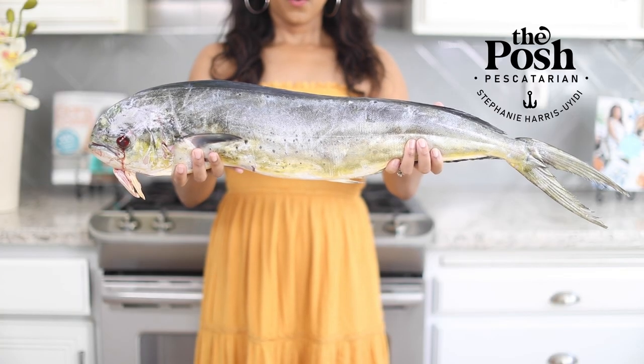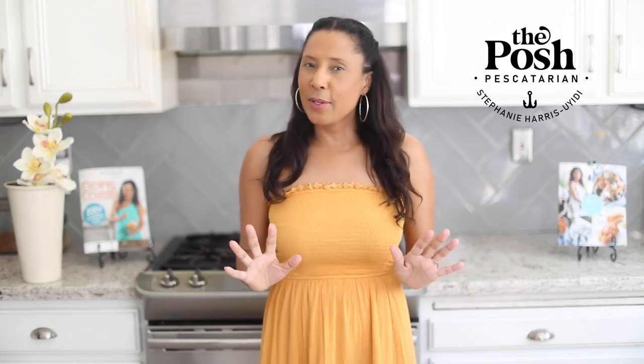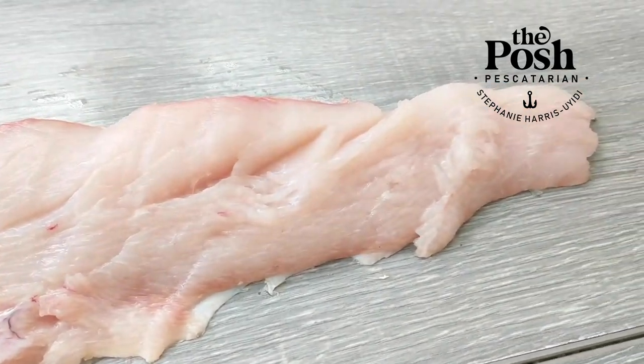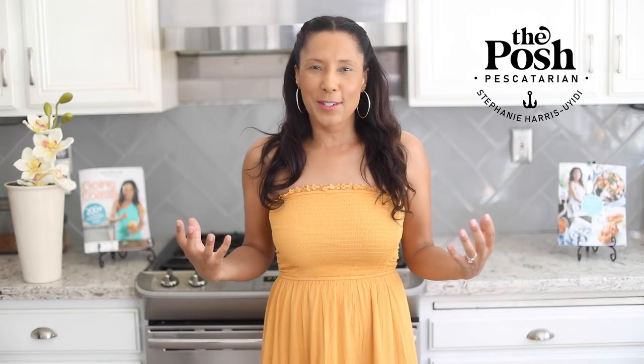One of the most beautiful things about mahi mahi is that it's so versatile. You can make some really fancy recipes — I have a few in the book that come from Spain and the Mediterranean — but there are also really practical ways to make this. I'm doing a fish burger, fish and chips, tacos, sashimi, crudo, or poke. Mahi mahi is truly delicious.